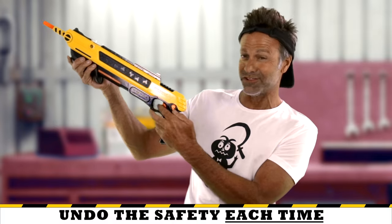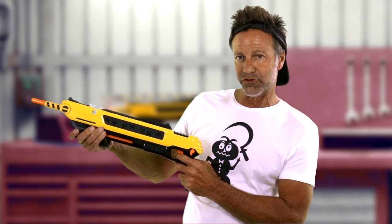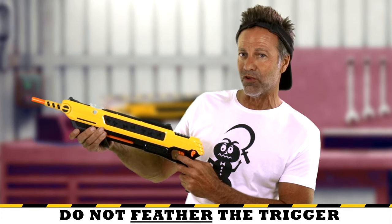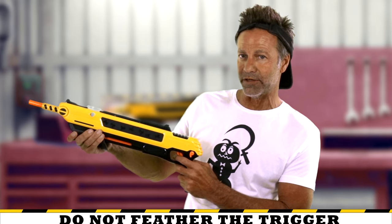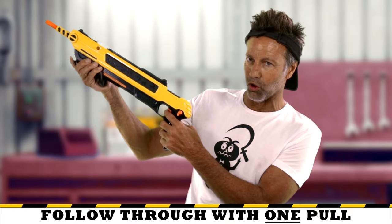Also, you have to undo the safety each time. Now, when pulling the trigger, make sure you don't feather the trigger — it will reset the safety, so a full pull-through is recommended. I'll show you a feather. Here it goes off. Follow through with one pull.